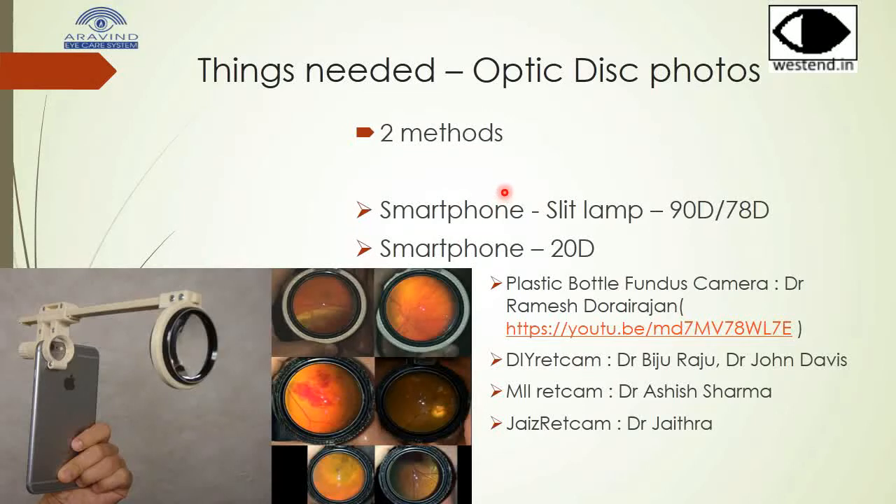For taking optic disc photographs, there are two methods. The first method uses a smartphone, slit lamp, and 90 diopter lens. The other method uses a smartphone and a 20 diopter lens. There are several variations of this second method.